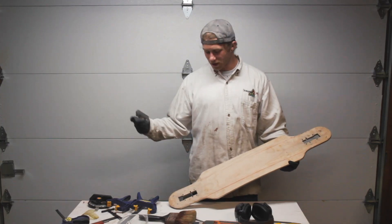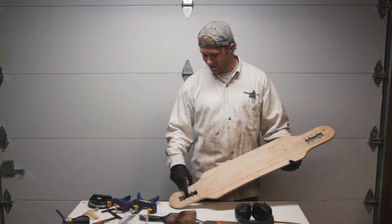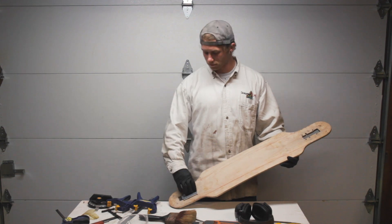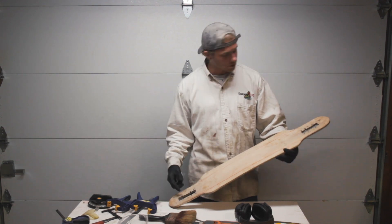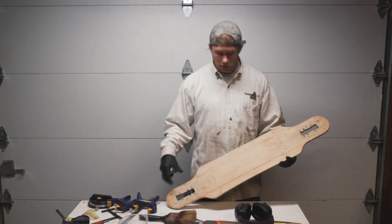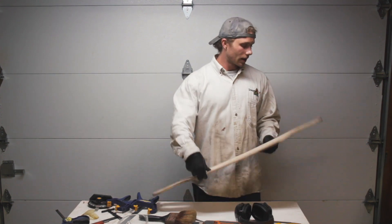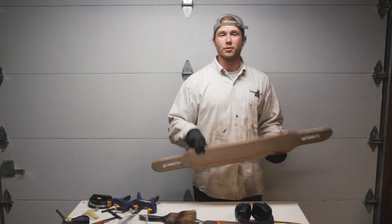So the holes for the bolts are all drilled and the holes for the drop through are cut. I'm really happy with the way it turned out — everything's clean, square. Next thing to do is just clean the board up, make it look a little bit nicer before the final layer of epoxy, then set it up and ride it.